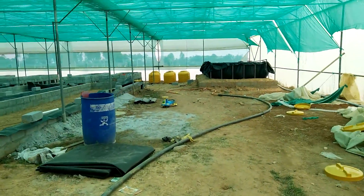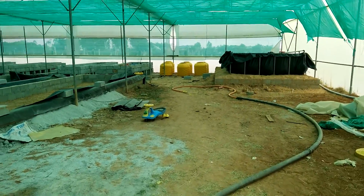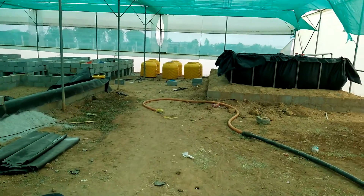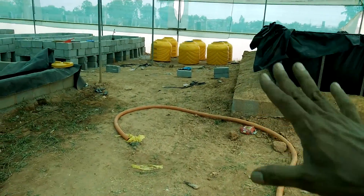Over here we've got the fish tank ready and we've just kept those three tanks over there which is for the filters. That's not been installed — it's just kept there for positioning.